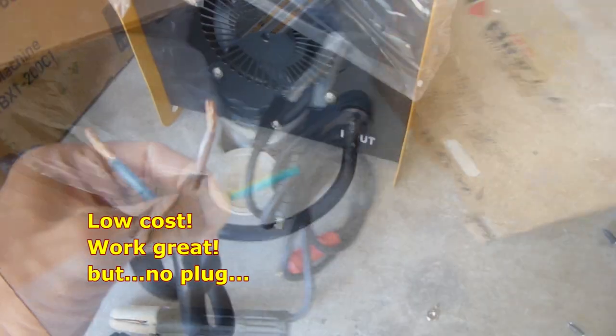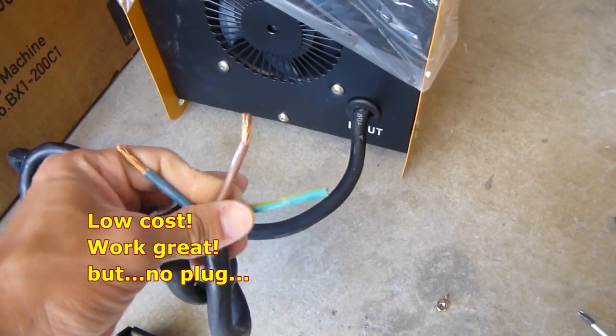This is a welding machine bought from eBay for 100 bucks. It worked great, but it came with unfinished wiring. This strap is ground.